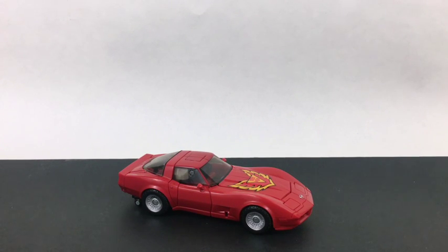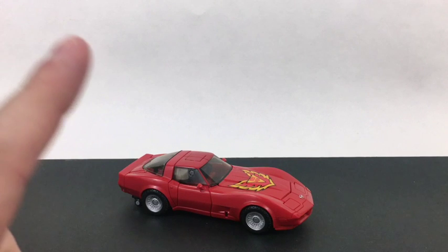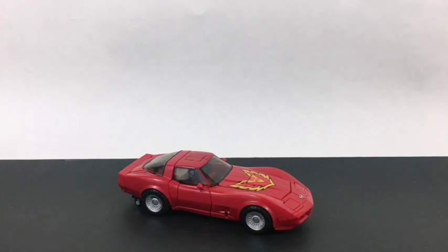Hello, friends, and welcome to another figure study, where we appreciate the form in Transformers. Today, we are taking a look at Masterpiece Road Rage.